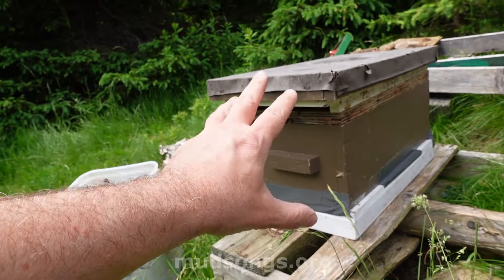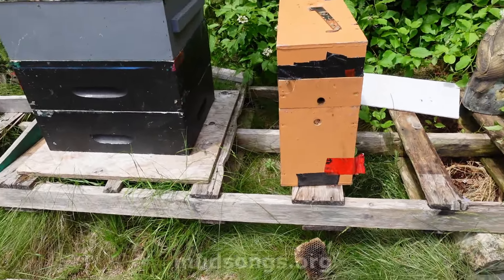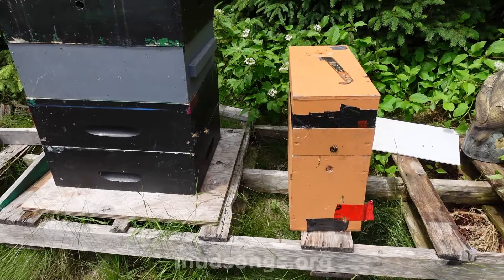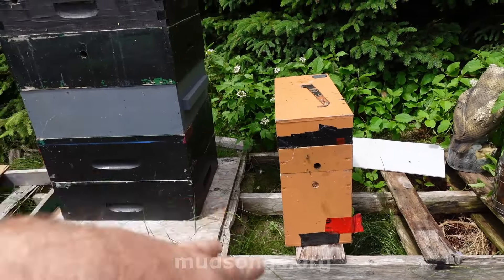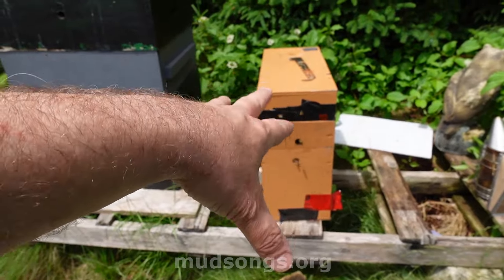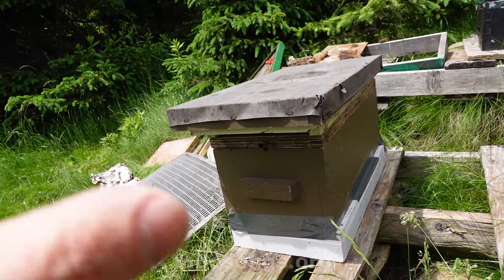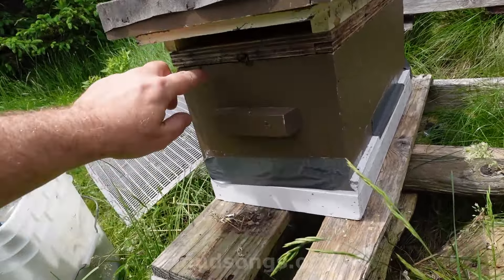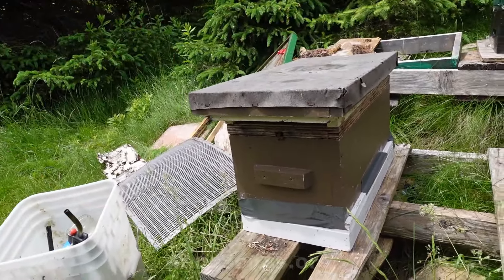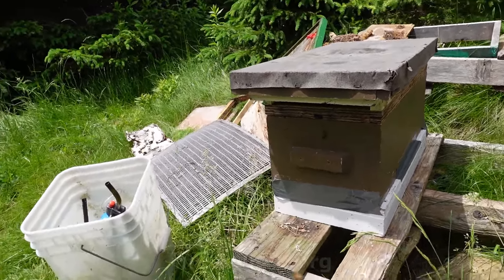All the foragers from that little nuc — there's a lot of foragers — they're coming back to their original location, which is right here. The original queen is in this box with one frame of bees and pollen, but all those foragers are going to come back, so they'll keep her going. They have no brood at all, but that queen should be okay if they keep feeding her. These ones are going to lose most of the foragers because they're going back there, but it's just packed with nurse bees, and lots of honey and brood and pollen. I'll give them a pollen patty and probably a little syrup too. And these ones should start creating some queen cells because they're queenless.